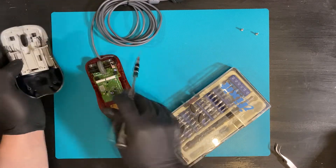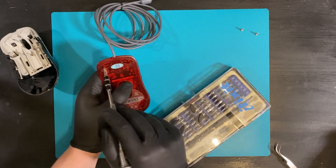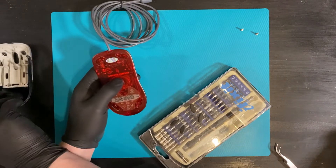In certain versions of this mouse you have two tabs here and here, and you have to open those to get the top half off. That doesn't happen with this one.